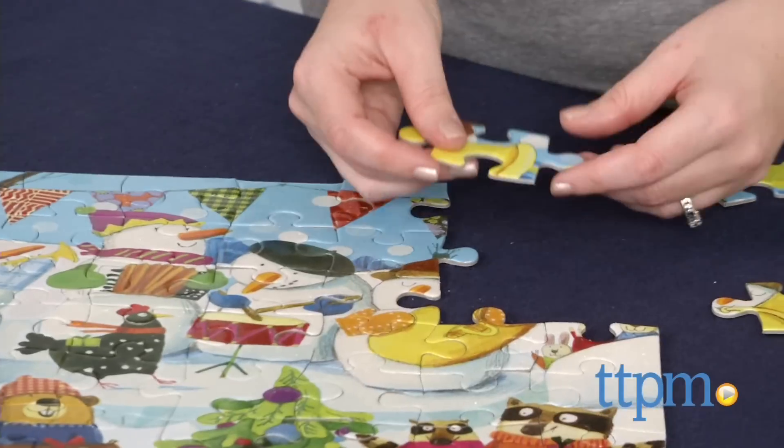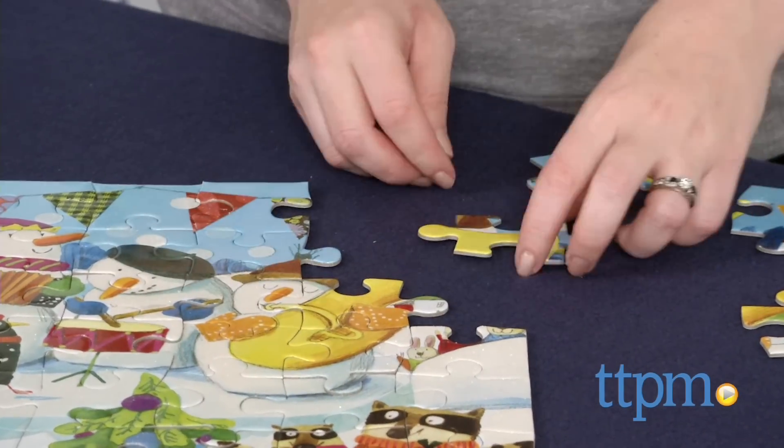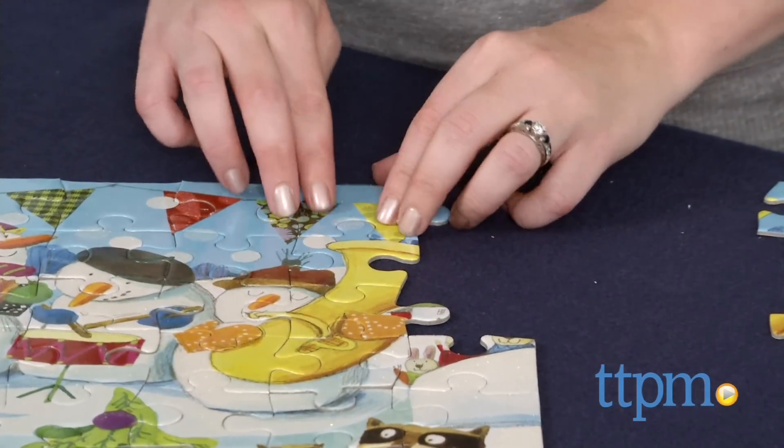When complete, the puzzle measures 15 inches by 15 inches. The puzzle pieces are made from 90% recycled gray board with soy-based inks.